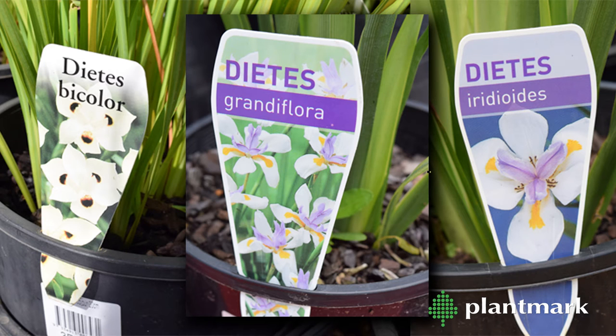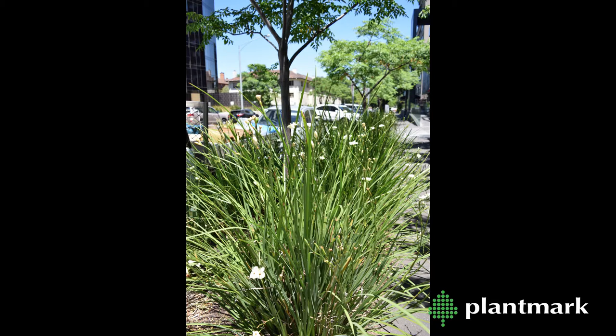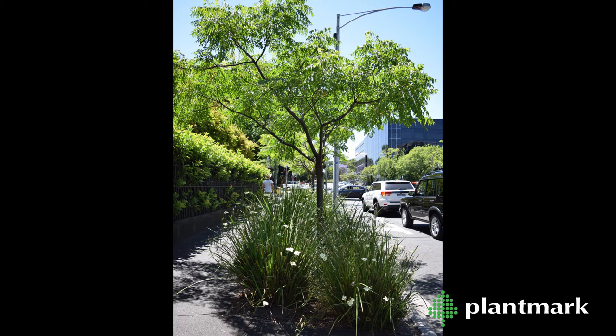Dietes. In this video we will look at a few different types of Dietes, one of the most popular landscape lines here at Plantmark. Dietes are widespread in urban sites because they are low maintenance, drought tolerant and flower repeatedly. They can be very much planted and left alone.